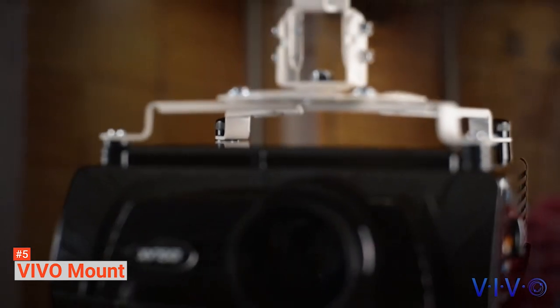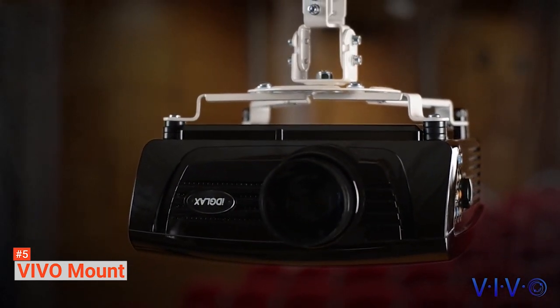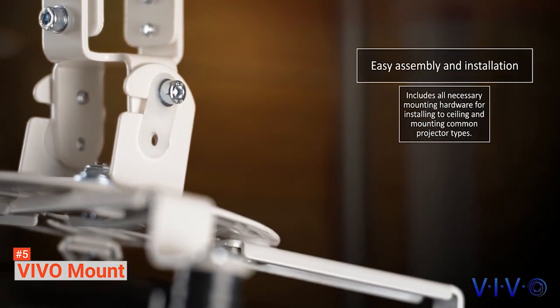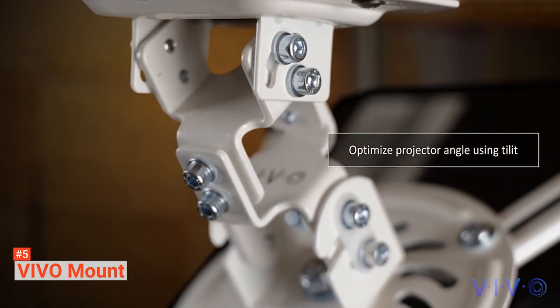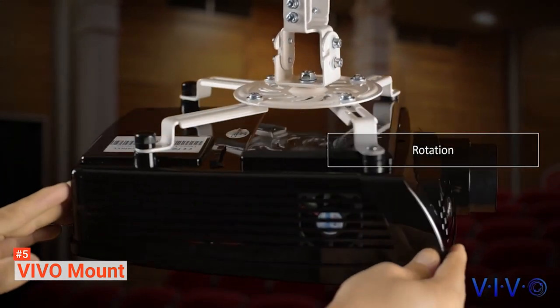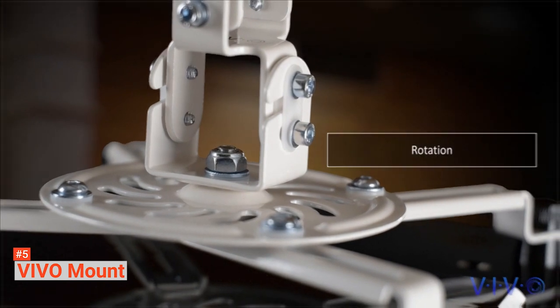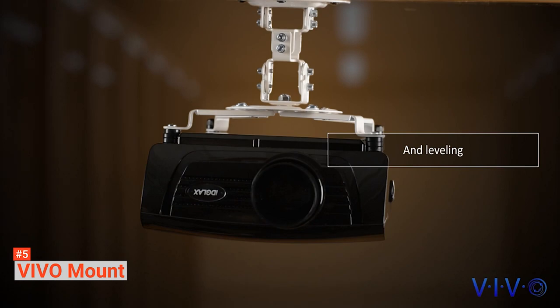The high-grade steel material used for the mounts makes it long-lasting and can support the projector's weight up to 30 pounds. The mount can hit all the right angles of the projector viewing. With the Vivo adjustable mounts, you can hang just 6 inches from the ceiling. You can enjoy the best display you want and the size without changing the projector's position every time. You will find a mounting plate that is designed with four holes for installing on the ceiling.